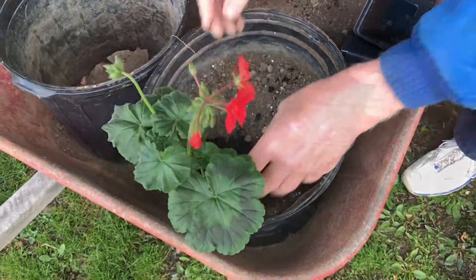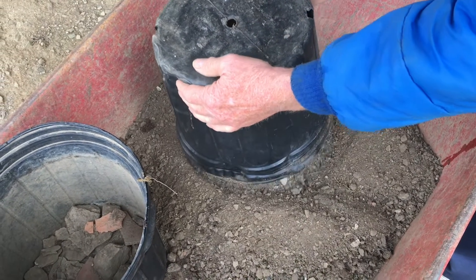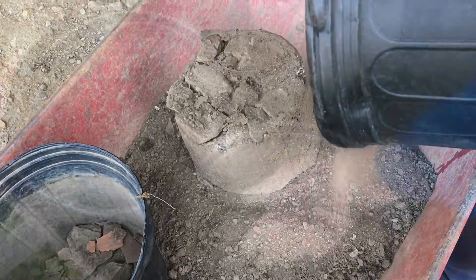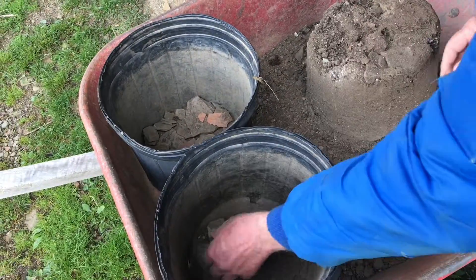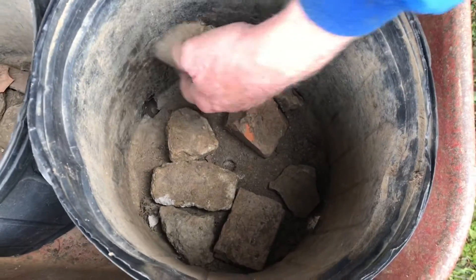We do recondition the soil each year and it's really easy. We'll just take the pot from last year and turn it upside down. At the bottom of the pot there are rocks — these ensure that everything drains properly — so we'll pull these back out and put them at the bottom of the pot again.